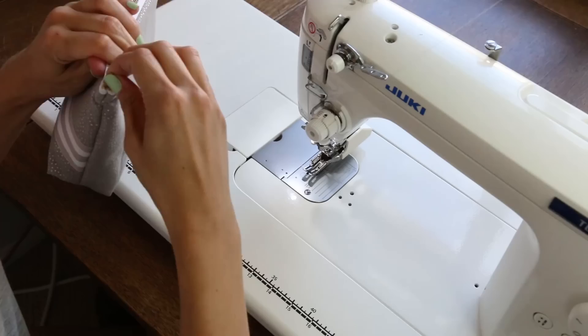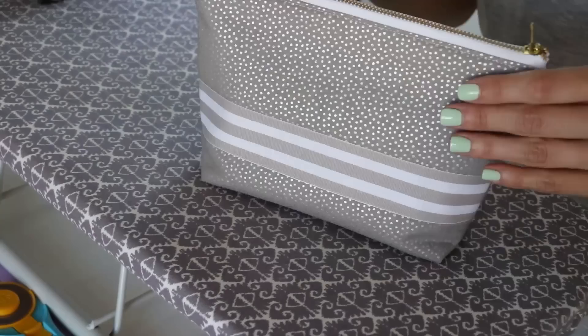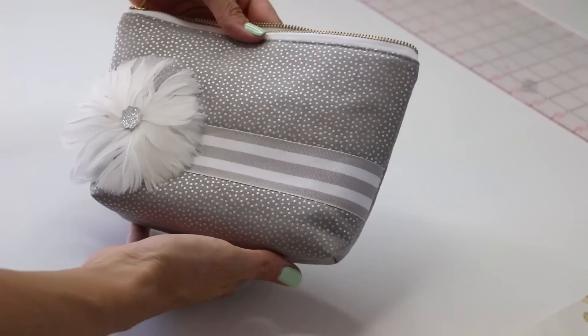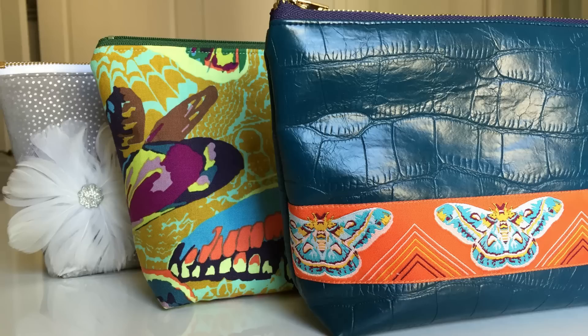After flipping it right side out, it can get a little wrinkled, so take it to your ironing board and give it a good press. If you want to add any other embellishments, you can do that now. This one just had a pin on it. You can use hot glue — though anything else you might want to add is better done before sewing the bag together. Here are some other options of pouches I made as well — I hope you enjoy this project!